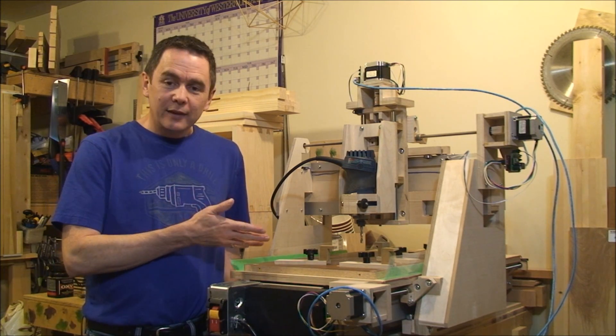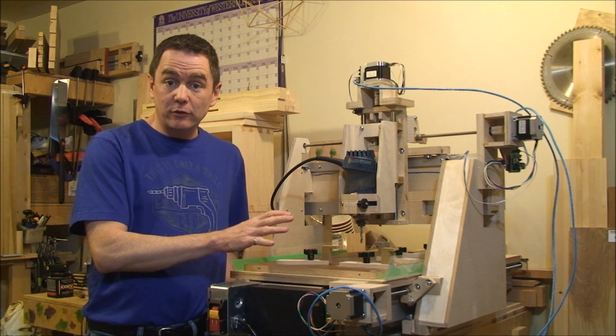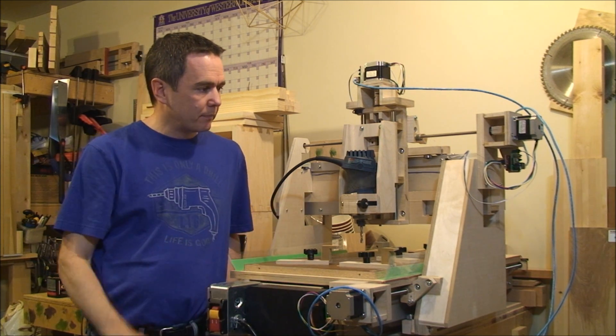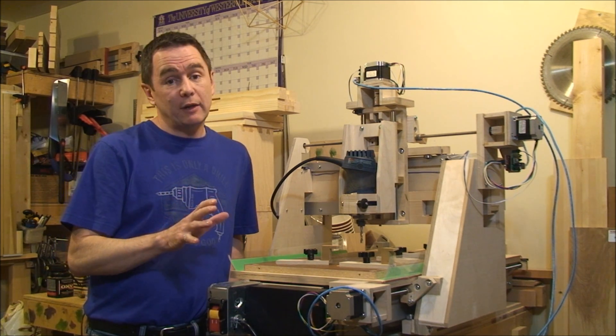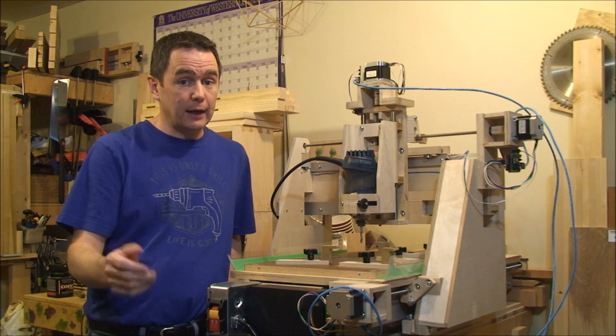Hey guys. This is the main project I've been working on for the past year or so. It's a gantry style CNC router, and I thought I would make a quick little video to show you some of the parts of it and some of the things I did making it. There were no plans for this, so if you have any questions, feel free to leave them in the comment section below and I'll try to answer them.